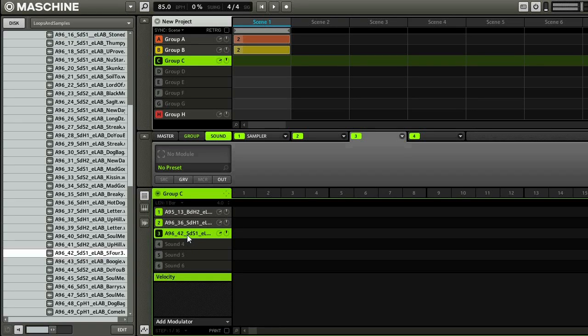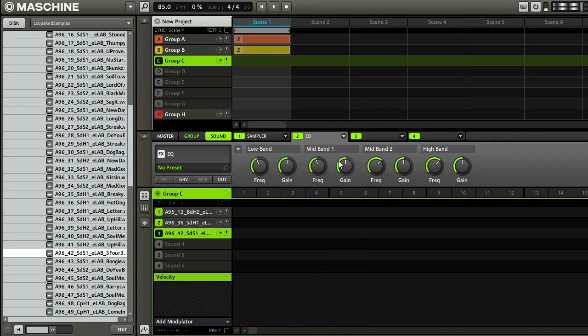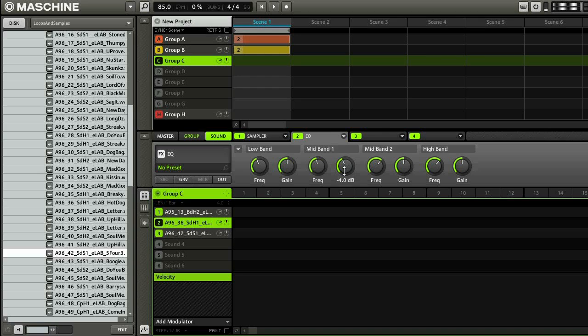So this is my lower frequency one, and what I'm going to do is do some EQing on here. I already have the high snare, so I don't need very many high frequencies. And then I'm going to boost a little bit of the mid. And then I can take the high snare and take some of the lows out of there — I don't think there's much to begin with, but just to make sure. So now when I play these together you have a fuller snare sound.